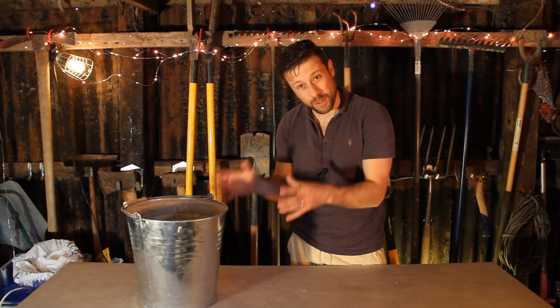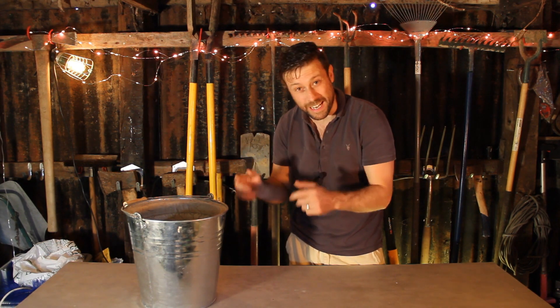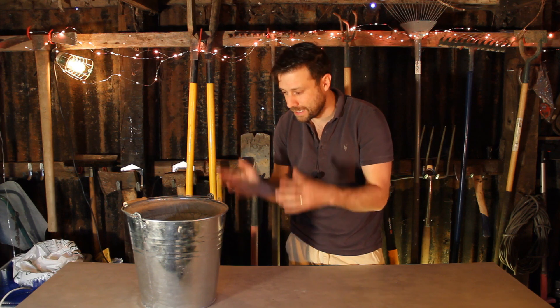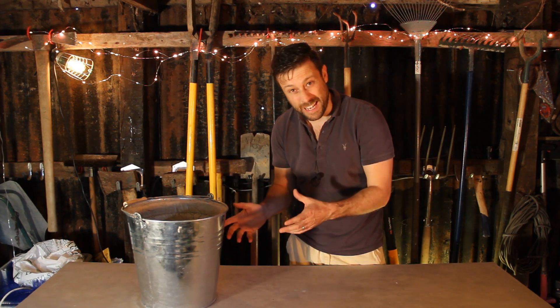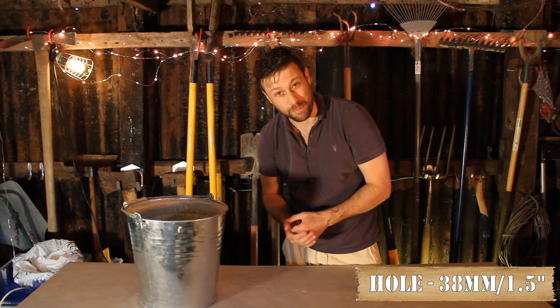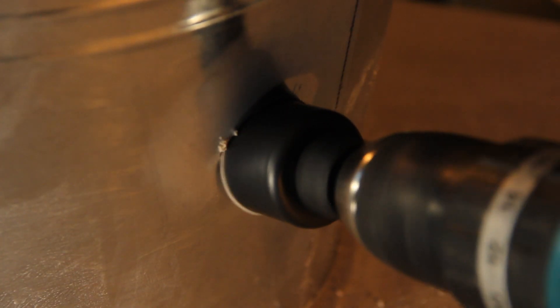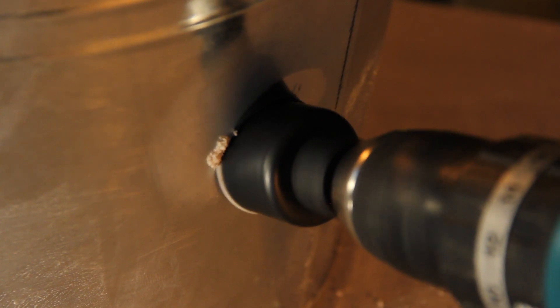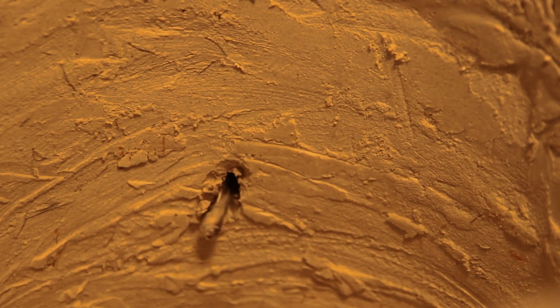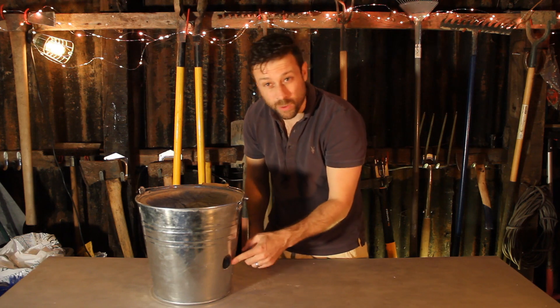That's the lining done. Just be careful if you use a plant pot — tape the holes up really well. I had a bit of a leak and had to quickly get it out and wrap it in a plastic bag just to make it waterproof. Now for the air supply: I'll start with a pilot hole and then a 38mm hole cutter. That's the hole done.